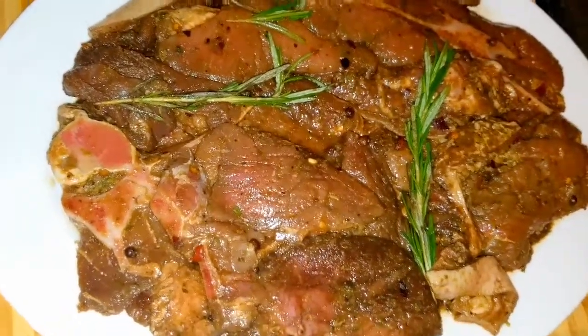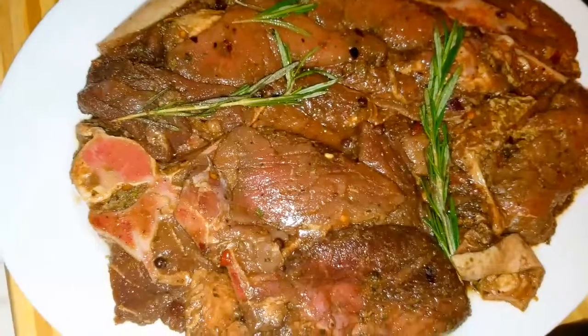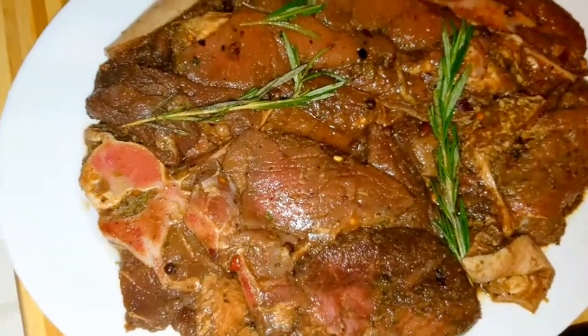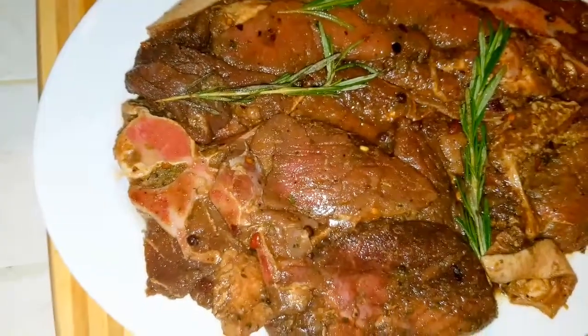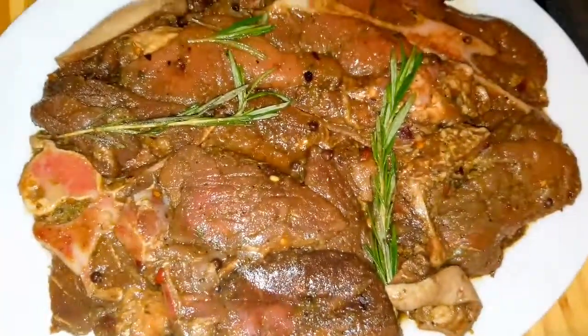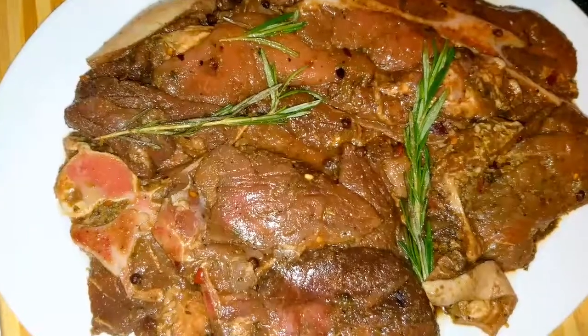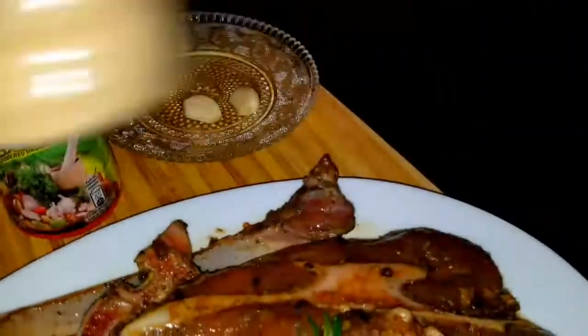I'm also going to list everything in the description below so you can get the exact measurements. First thing first — what I did was go ahead and wash my pork with lime and vinegar to ensure there is no rawness and to remove all the unnecessary stuff we don't need. I've also used some all-purpose seasoning — one tablespoon of Maggi all-purpose seasoning.